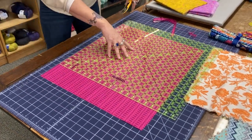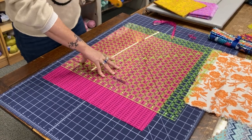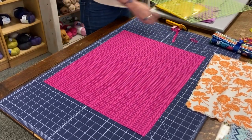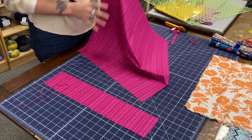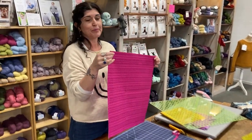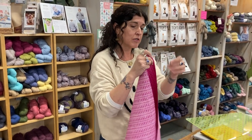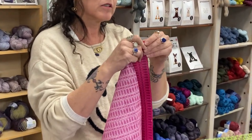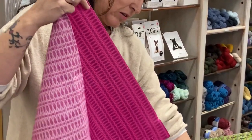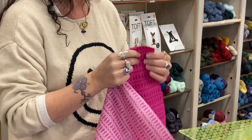We've squared up, and this is now the hardest part of your task. So we have this really pretty little napkin, and then you start pulling your threads. This is the part where you sit in front of the TV and put on a good show.